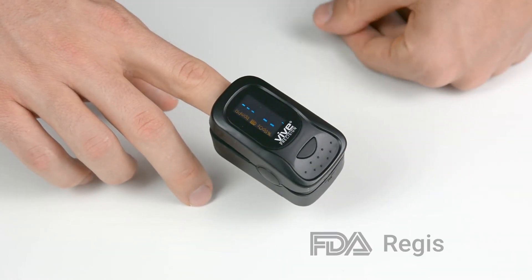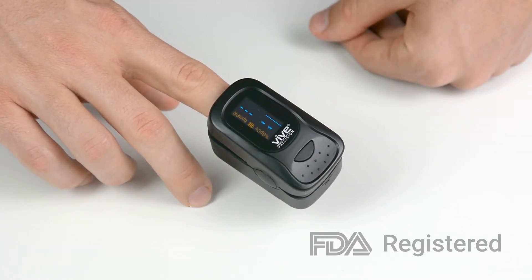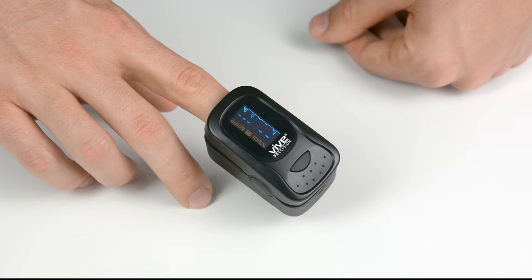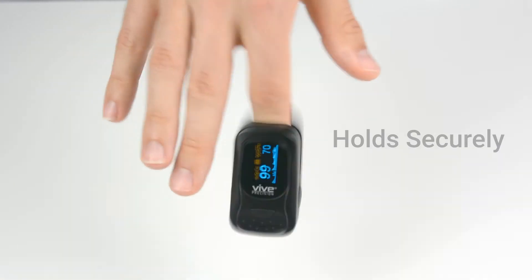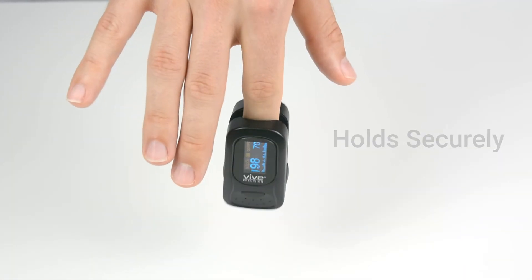Simply place your finger inside the vital sensor and have your blood oxygen level and pulse rate instantly available on an easy-to-read display. The device can be worn on your finger for extended periods of time and has an automatic power-off function when not in use.